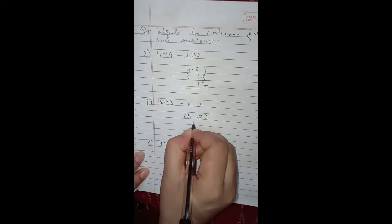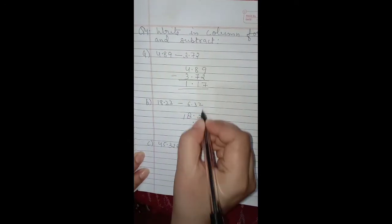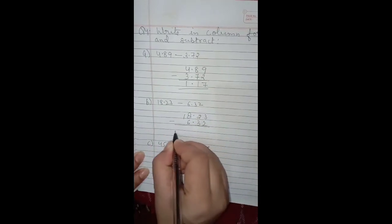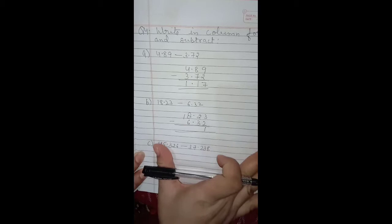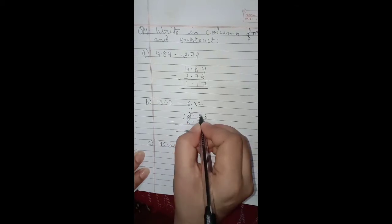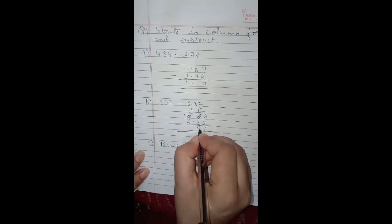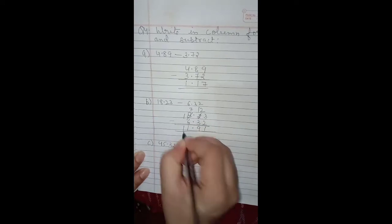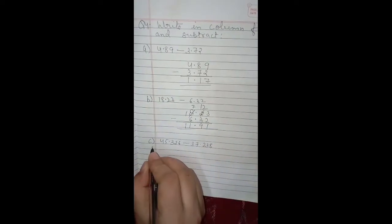Part b: write the first decimal number, put the decimal point, then after decimal it is 3 and 2, and before decimal it is 6. Now subtract: we cannot subtract 3 from 2, so we borrow — this becomes 7 and here it becomes 12. Now 12 minus 3 is 9. Decimal goes below the decimal points. 7 minus 6 is 1, and the next digit is also 1. So 11.91 is the answer.